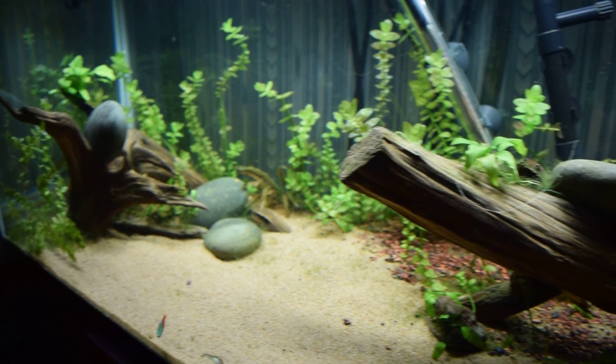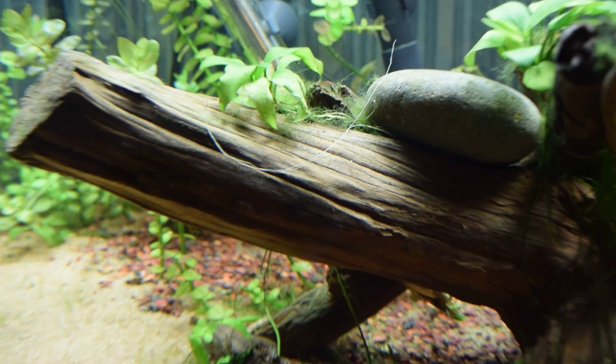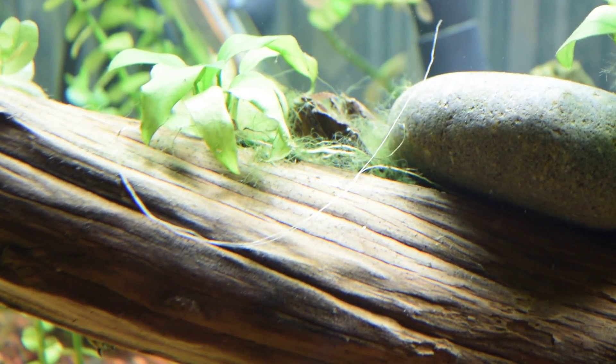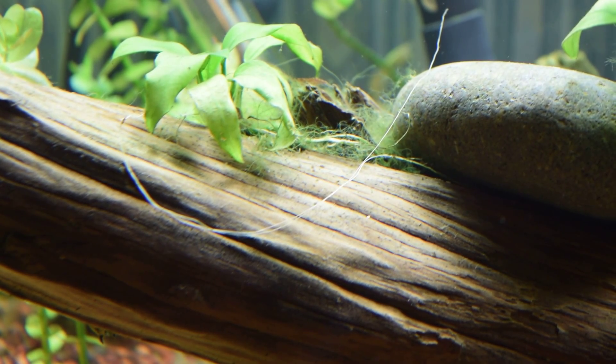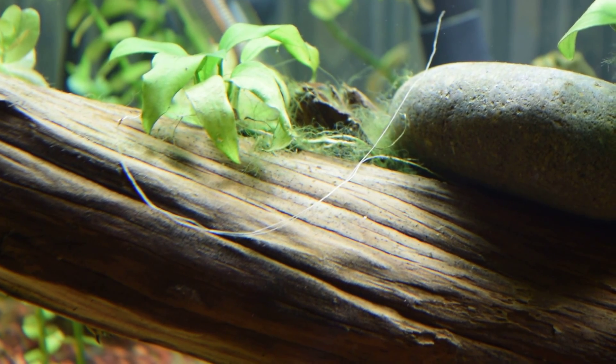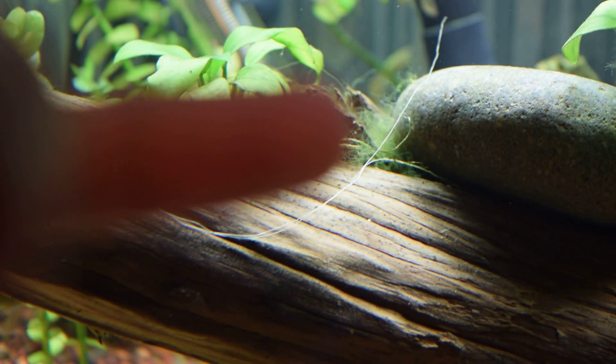This is my 40 gallon breeder and right here is where my test area is going to be, right next to this Anubias. That's the green hair algae right there — you can see a bunch, it's just a bunch kind of right in this area.